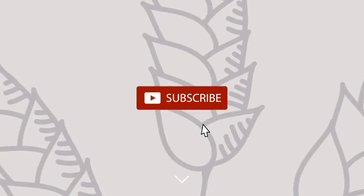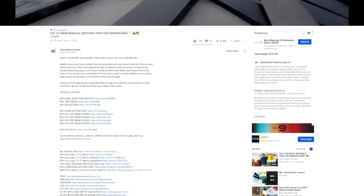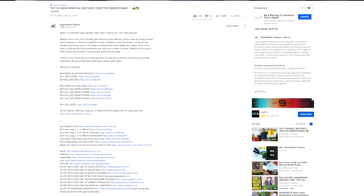And if you like what you see here, I'd love to get a thumbs up from you. Hit that subscribe button right down below. And if you want more cool stuff for your tractor, read through the description underneath the video or head on over to GoodWorksTractors.com.